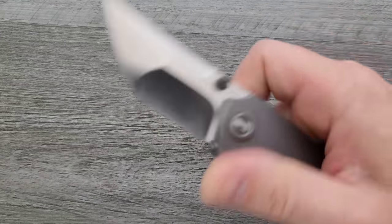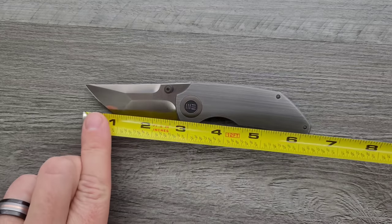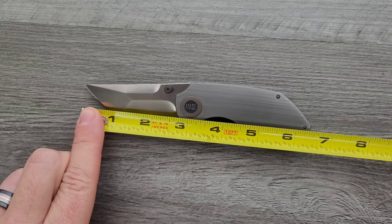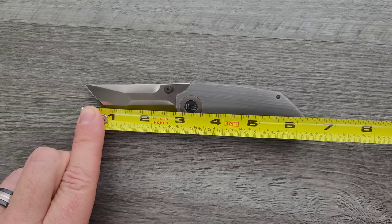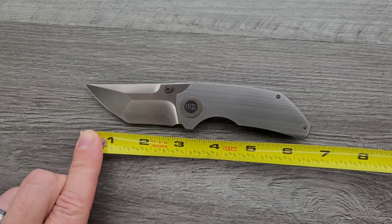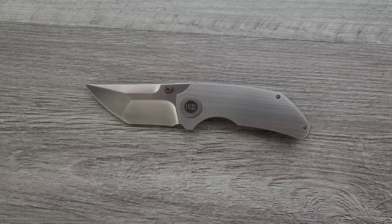Let's go ahead and get a measurement of this guy. Not a huge knife — in fact, very, very short. Overall length of the We Thug is coming in at just shy of six and a half inches. Blade length is definitely coming in under three inches, which is gonna be helpful for a lot of people. Overall blade length is actually something like 2.65 inches, and your cutting edge is coming in at exactly two and a half inches.